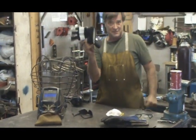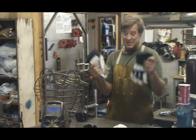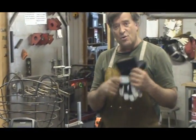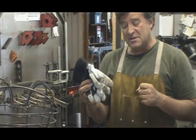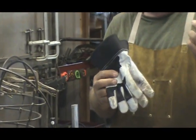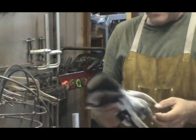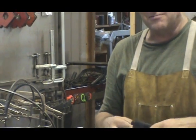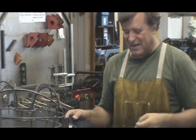I found these gloves — these are kind of fun, these are good. You ought to go get some of these. I found these at Home Depot. These are goatskin gloves. They don't get hard from the sweat from your hands — they stay soft. They take the heat and the sharp edges. They last a decent amount of time for the price.